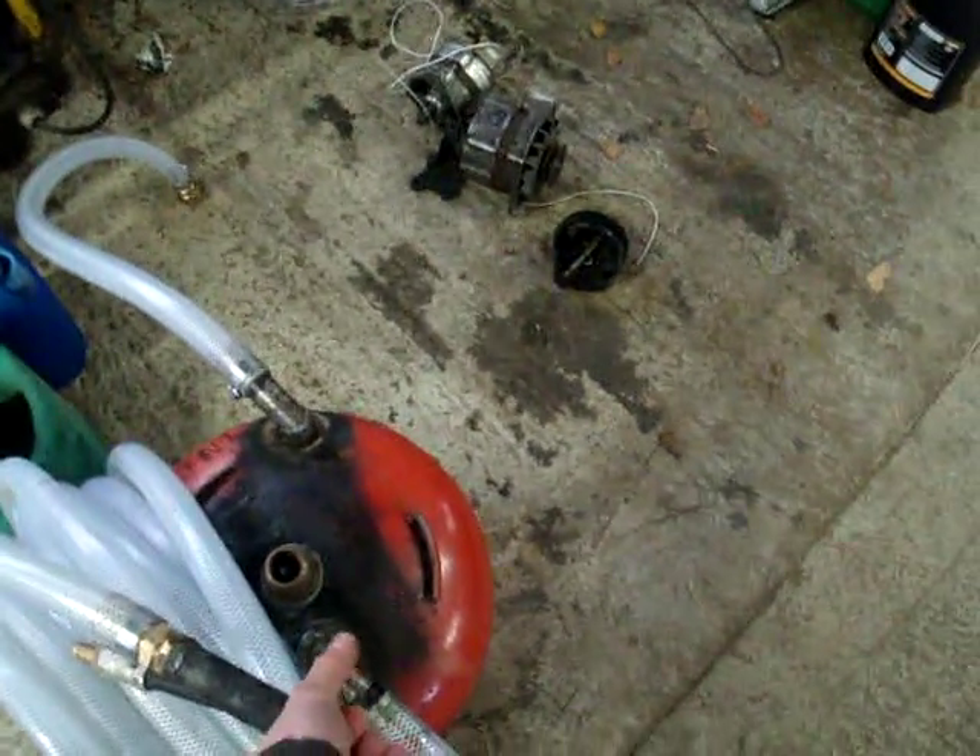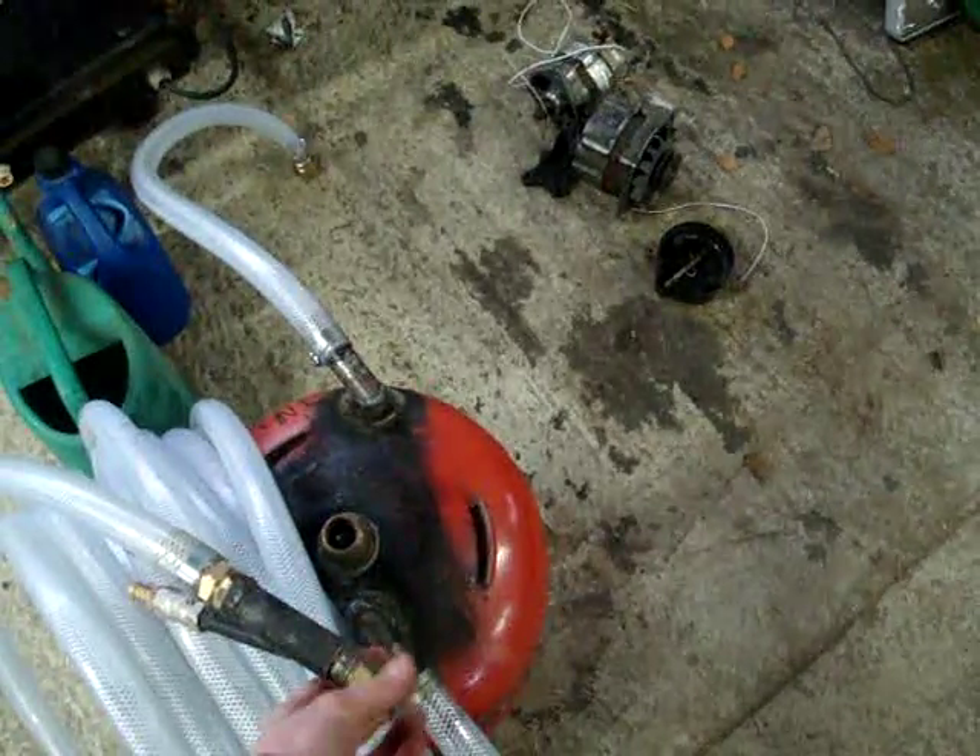Just the other day I was blasting for an hour on it and nothing went wrong. It was all working nicely.